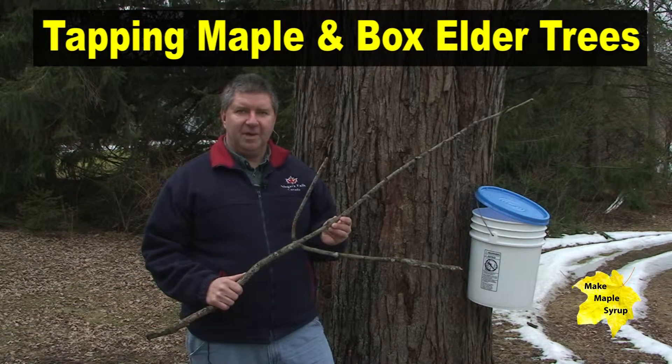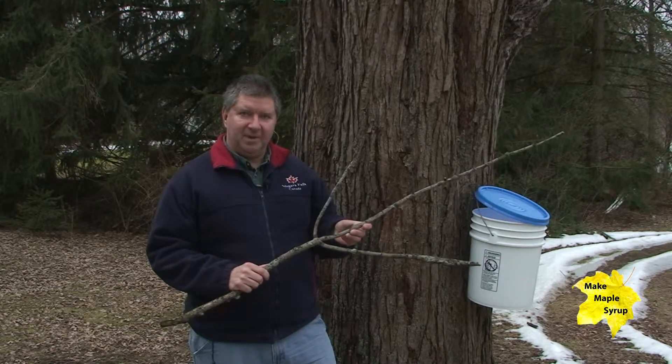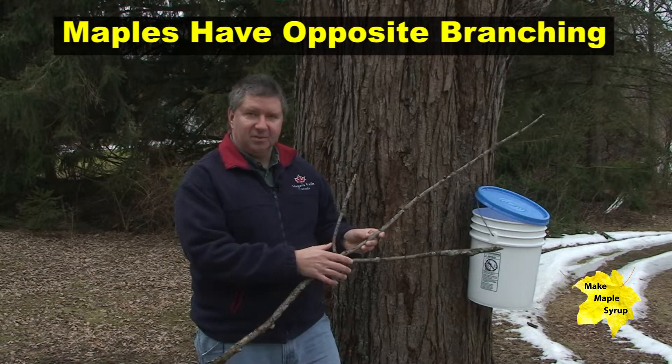Here's one key step to identifying a maple tree — it's called opposite branching. You can see on this dead branch that we found on the maple tree we have in our backyard, we have the main tree branch and then the two limbs or twigs are opposite one another.